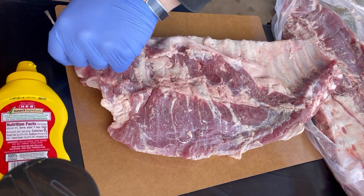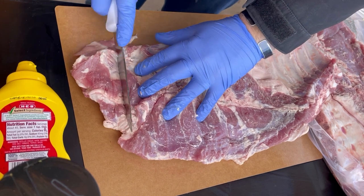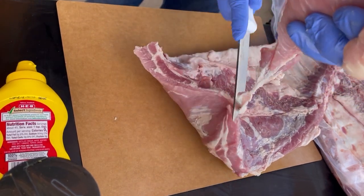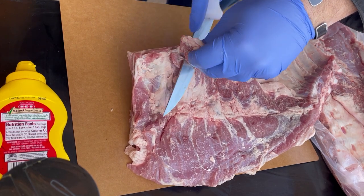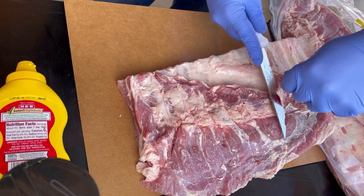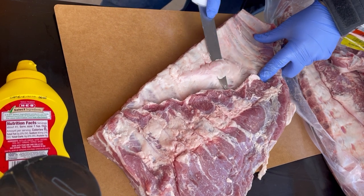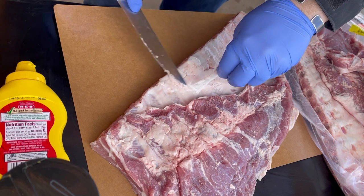We're going to start our trim with something pretty simple — just taking off things that are loose on the end, come one bone over, then move on to taking off the skirt right above the bones. Everything that's thin is going to burn, and that fat over the bones is going to cause issues, so we'll get that trimmed off. If you want to see a better trimming video, I have a couple of rib trimming videos in my lineup.